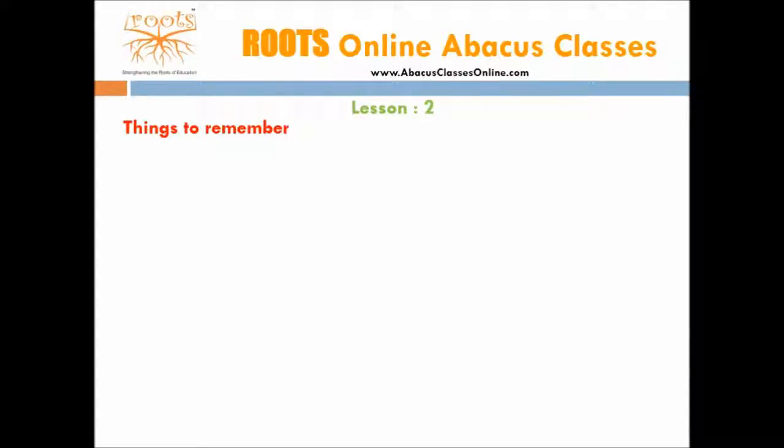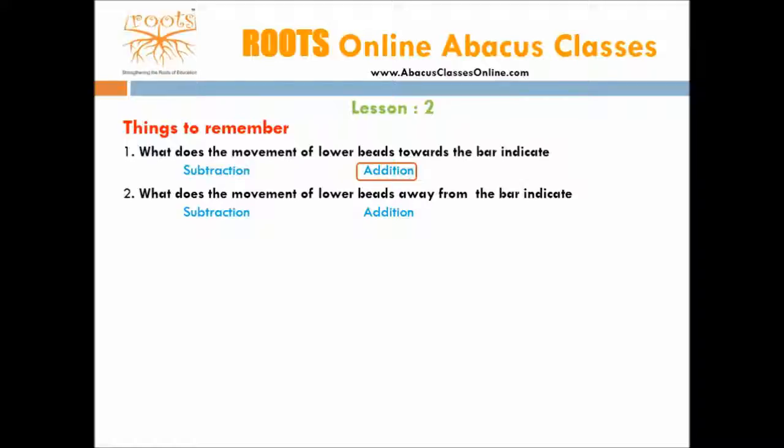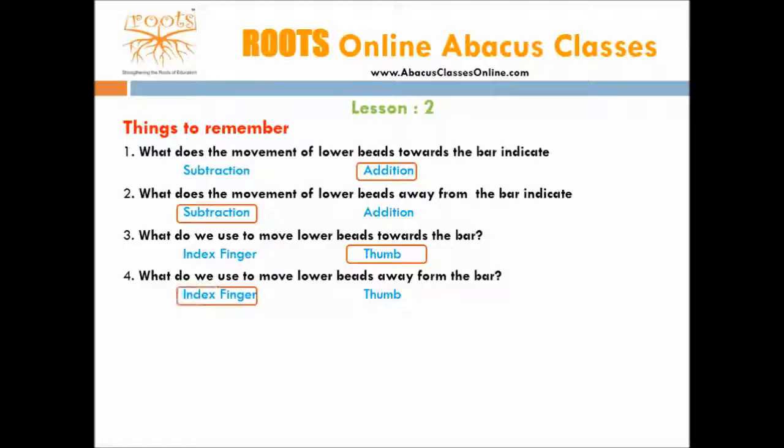Let's revise the important points once again. What does the movement of lower beads towards the bar indicate — subtraction or addition? Right, it is addition. What does the movement of lower beads away from the bar indicate — subtraction or addition? Right, it is subtraction. What do we use to move lower beads towards the bar — index finger or thumb? Right, it is the thumb. What do we use to move lower beads away from the bar — index finger or thumb? Right, it is the index finger.